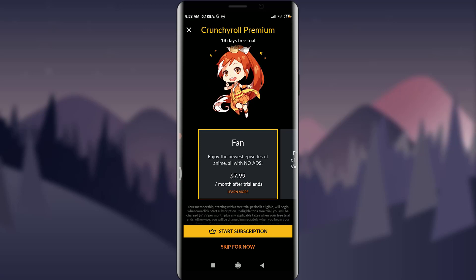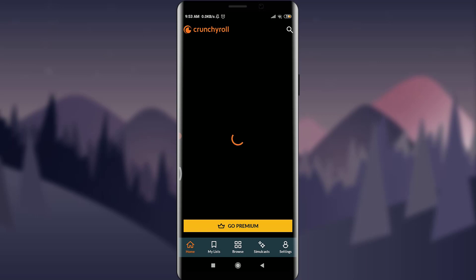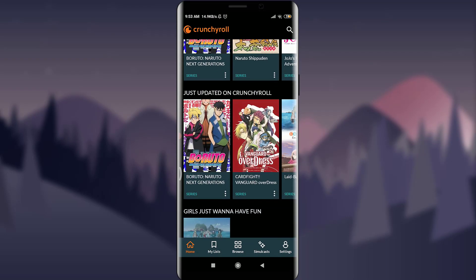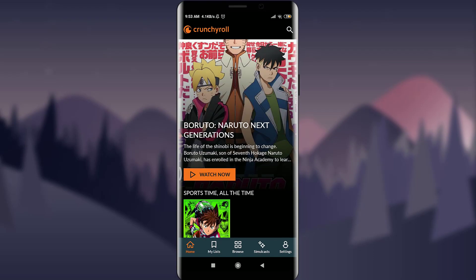There are lots of subscription options available. If you want to start one, you can tap on 'Start Subscription,' but I'm going to skip for now. As you can see, I'm now on my home page — this is what your Crunchyroll home page looks like after signing up.